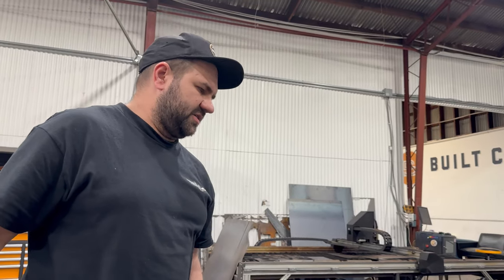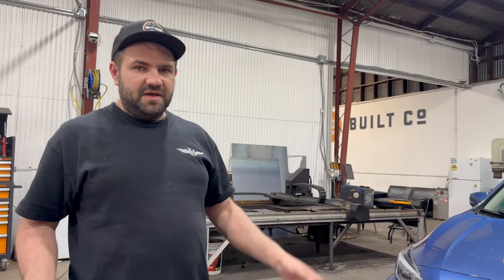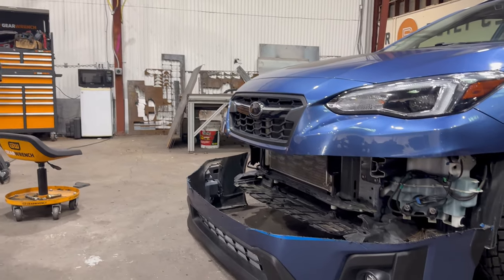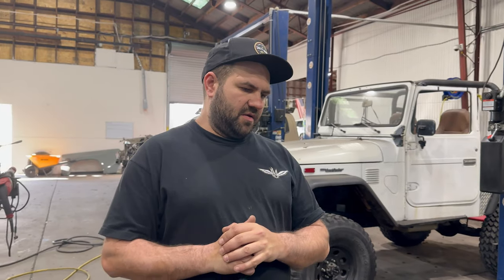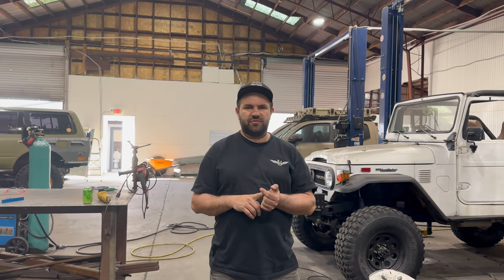This is a Subaru Crosstrek we have in the shop. We're at the other shop but we have done a bunch of Subaru builds over the years, so this particular one is no different. It's here for a front bumper, so we start off by removing the lower section of the bumper and we're gonna build out just a nice clean tube-style front end. We're gonna have recovery points, we're gonna have a winch, and we're gonna have a place for the lights.